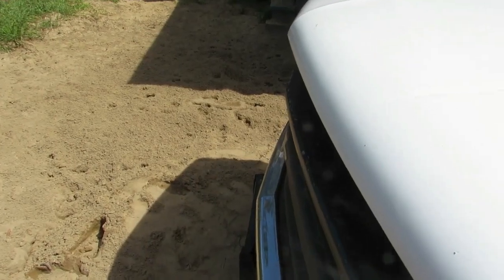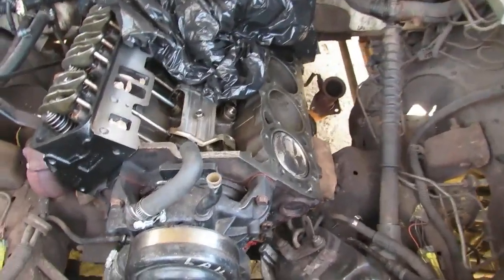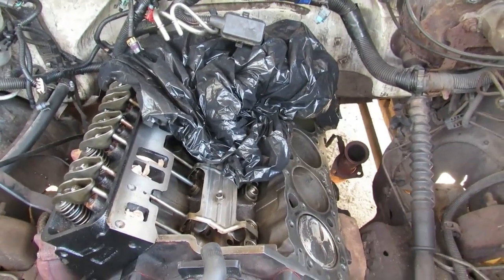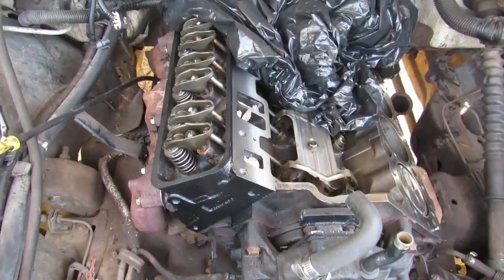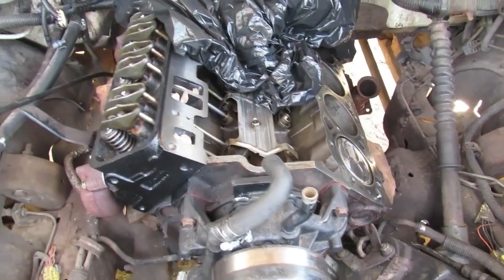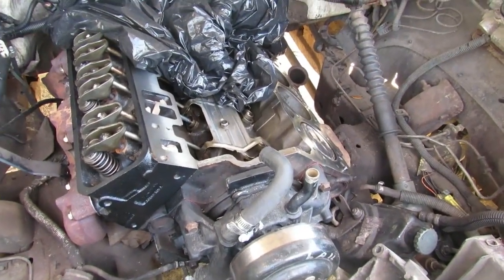Alright, it's time for another video. Did the intake manifold gasket fix my problem? Well, it kind of did - it ran really good and smooth, but once it warmed up and water got in the cylinders, the idle went sideways. So I had to take it apart again, unfortunately.